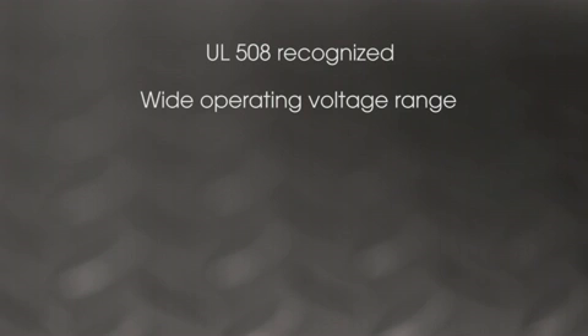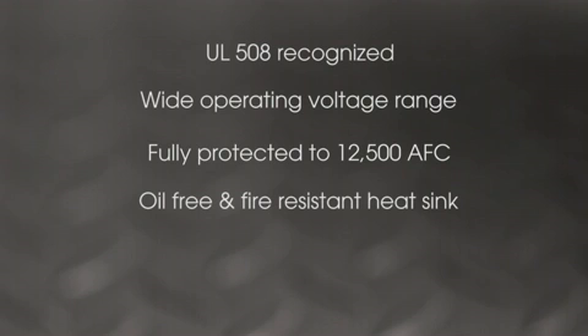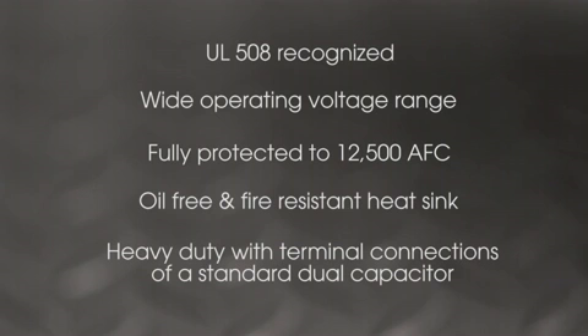In addition to these four very important features, Switch Cap Dual is also UL508 recognized, features a wide operating voltage range, is fully protected to an industry-leading 12,500-amp fault current, features oil-free and fire-resistant heat sink technology, and is a heavy-duty capacitor with the terminal connections of a standard dual capacitor.